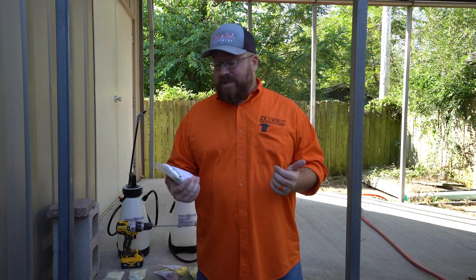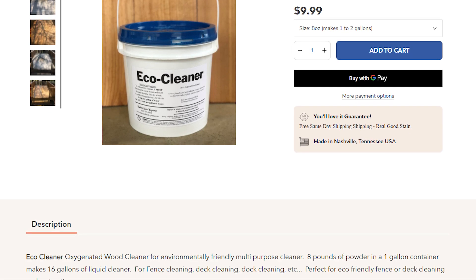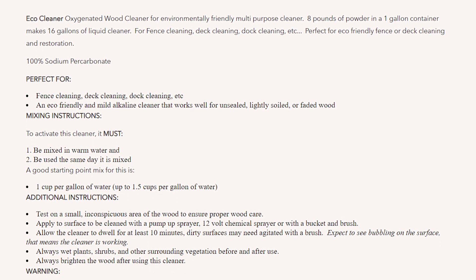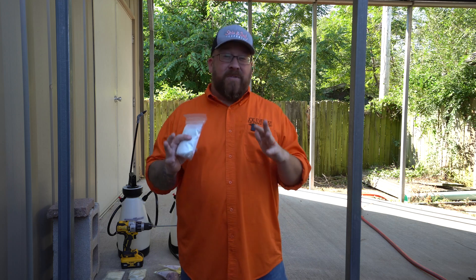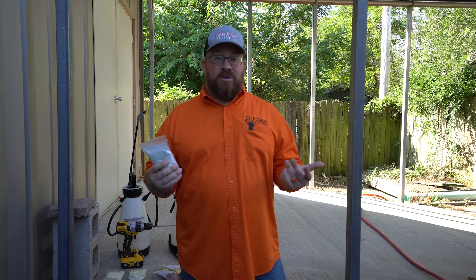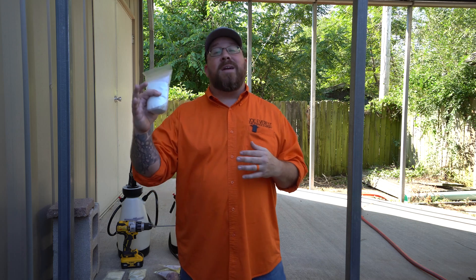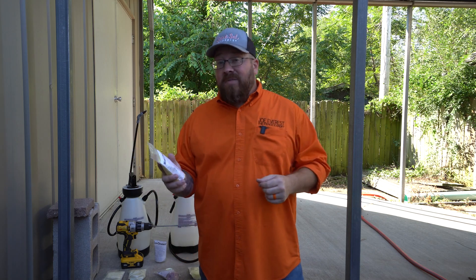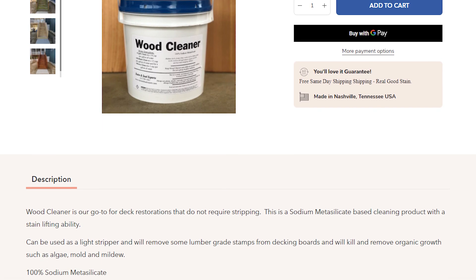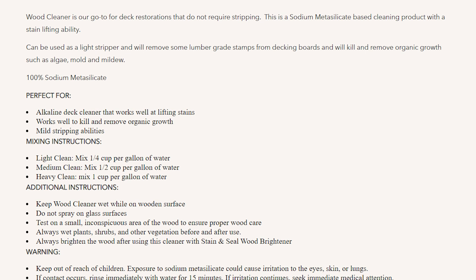The first cleaner that Sand Seal experts sent over is their Eco Cleaner — it's 100% sodium percarbonate. It's a lot gentler on a fence, but it doesn't do great at cleaning algae or lichen. It's a great cleaner if the fence doesn't have a lot of algae or lichen growing on it, or if you're around a water source like a pond or a lake and you're worried about what's going to run off directly into the water. The wood cleaner they sent over is 100% sodium metasilicate — a little bit different chemical compound, a little bit stronger, and more effective at removing organic growth like algae and lichen.